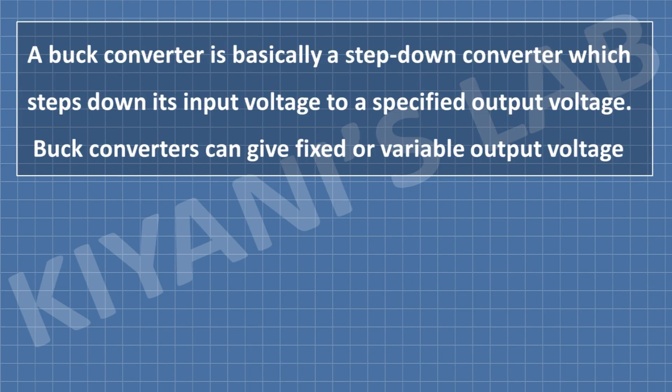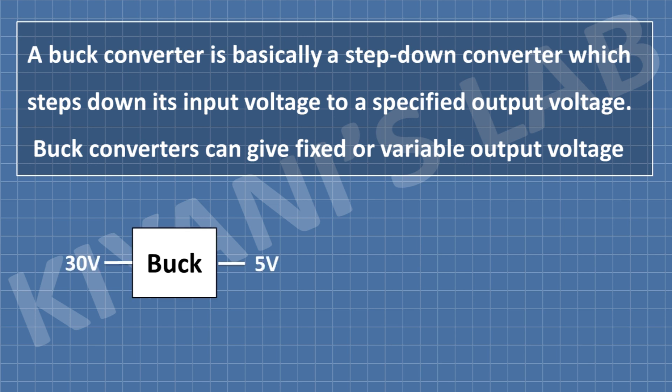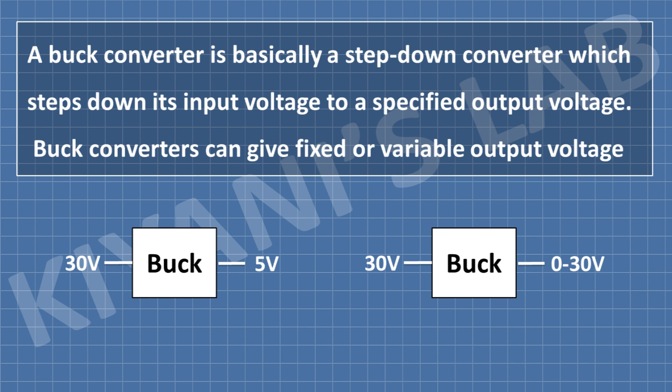A buck converter is basically a step-down voltage converter which steps down its input voltage to a specified output voltage. A buck converter can give fixed or variable output voltages. For example, if we have a fixed buck converter of 5V and we give more than 5V at the input, the output remains 5V. And if we supply 30V at the input of a variable buck converter, then we can vary the output voltage from 0 to 30V.